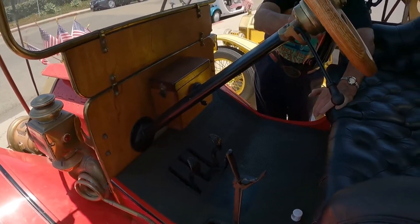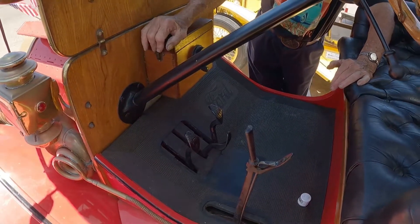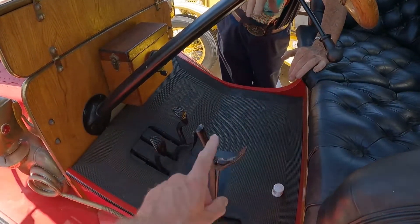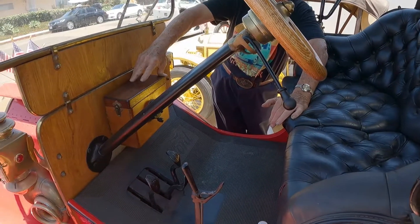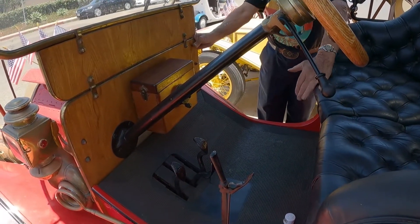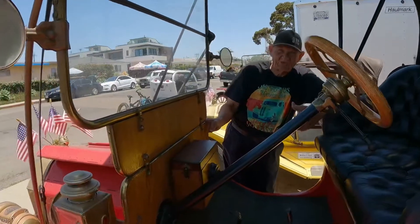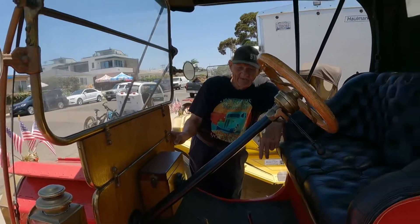The throttle is up here, the gears down here. How many speeds? Two speeds forward and a reverse. Emergency brake? Yes. And that's timing or spark up there — it's just the timing when it's firing. The emergency brake is also holding it in neutral, because when I'm standing out front cranking it, I don't want it to start and run over me. So that holds it in neutral in that position.